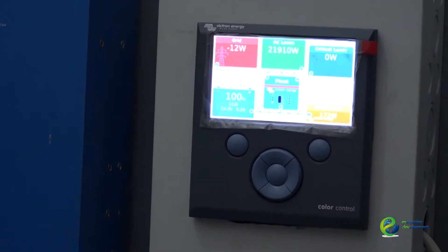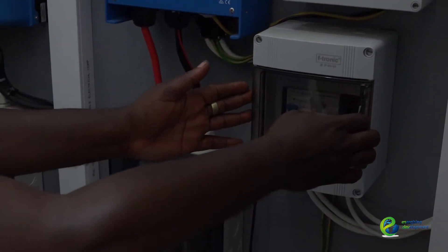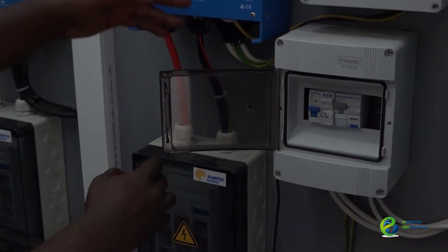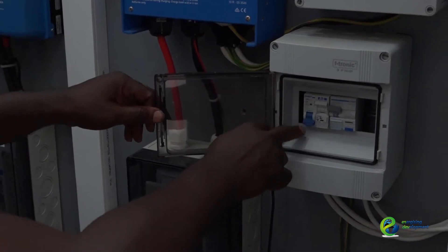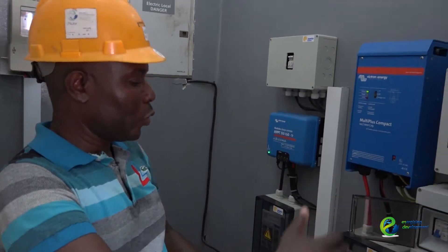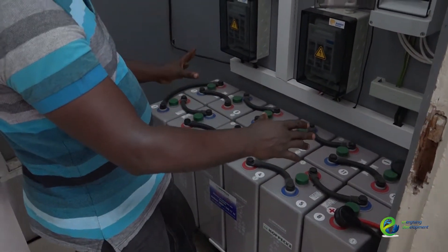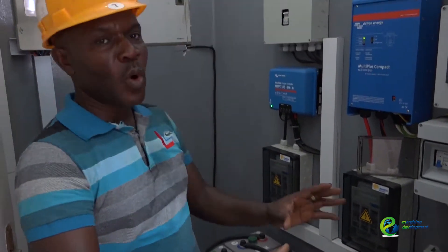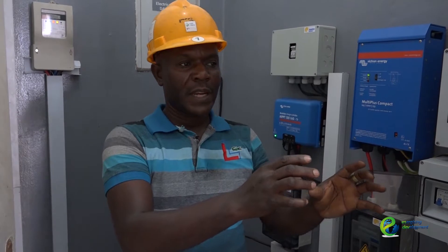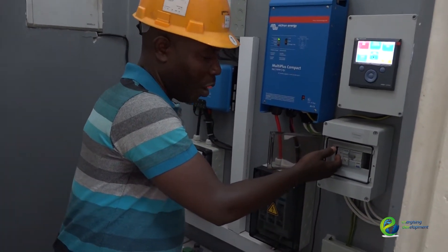We have a module and a little breaker box. If I just open this and shut this breaker down, automatically the inverter switches to the solar. It's now being powered by the solar. In the case where there's no grid power for the lights or for the load, the solar will operate.